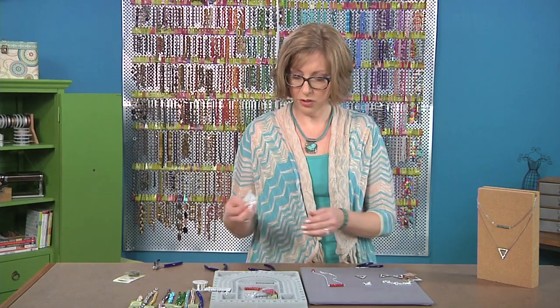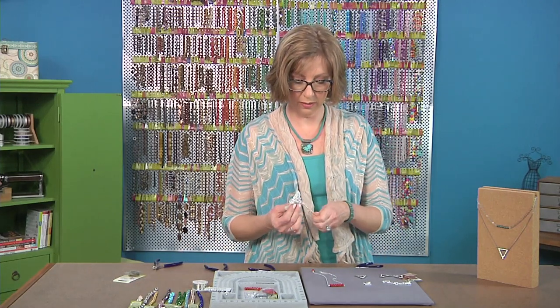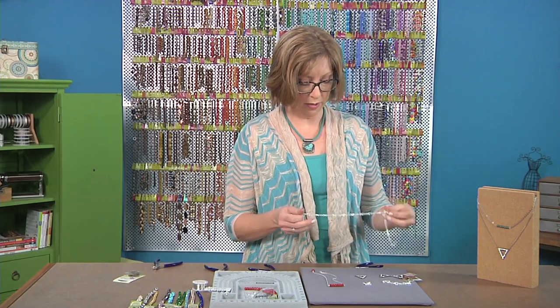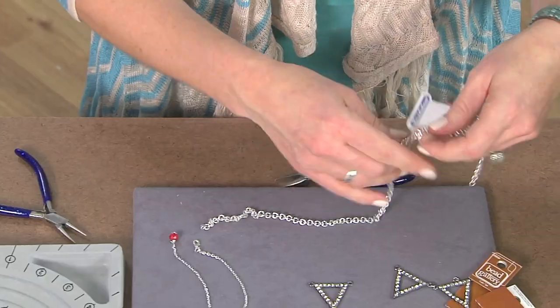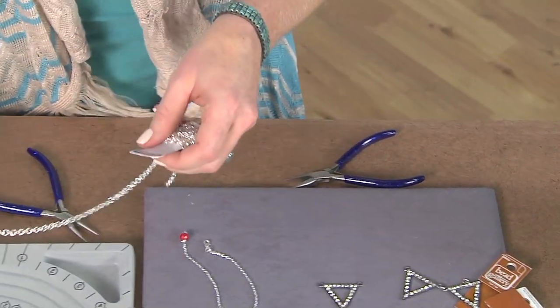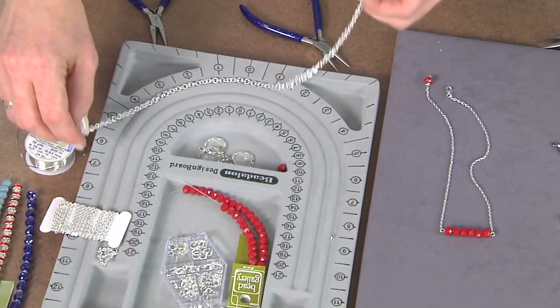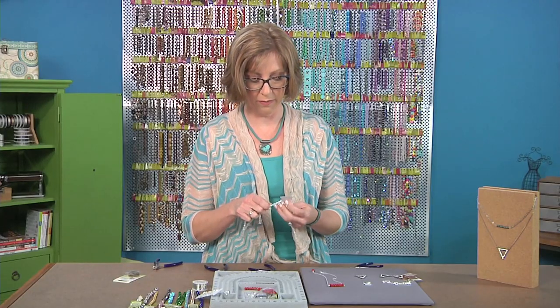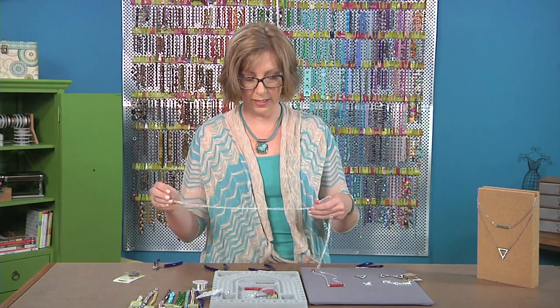This time I'm going to use a larger chain so that I have large links — and these are again unsoldered chains. So this one I'll just measure on my beadboard. I'm going to make this one a little bit longer — the previous piece was 16 and a half inches; I want to make this one about 18 and a half inches.